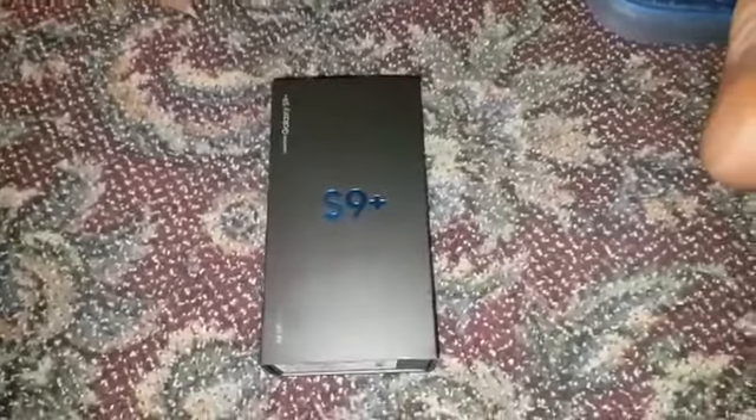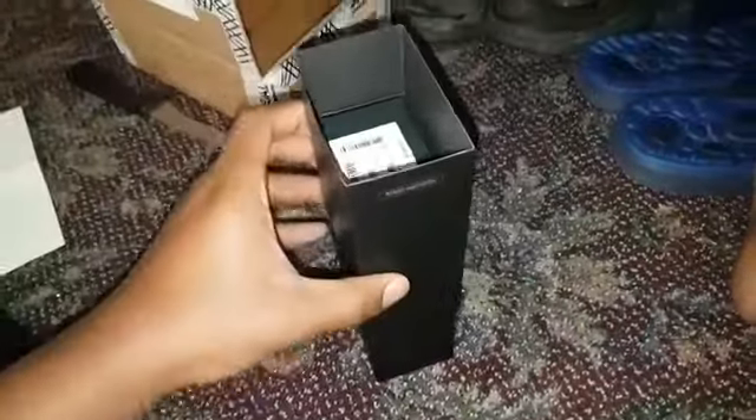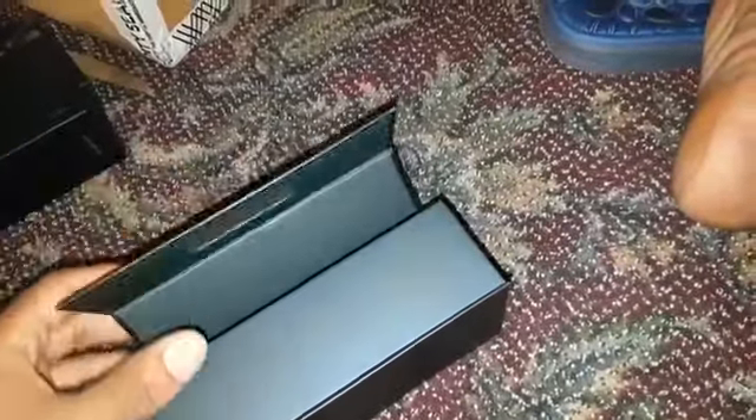Hey there everybody, so this is the official S9 Plus unboxing. Without any further ado, let's just get straight into it — ain't got no reason to take very long here. And here it is, brace yourself: the Galaxy S9 Plus.